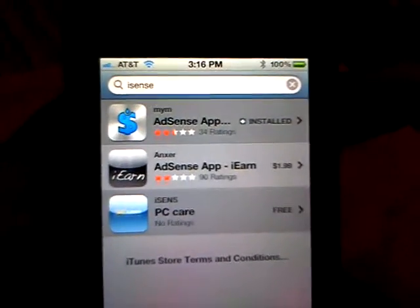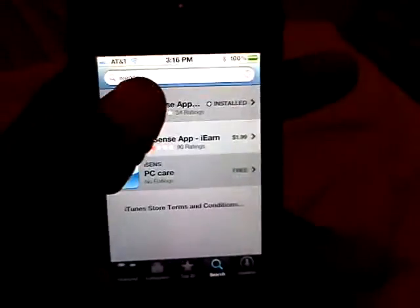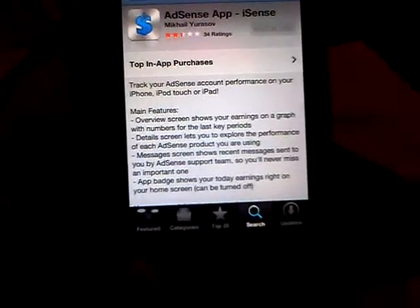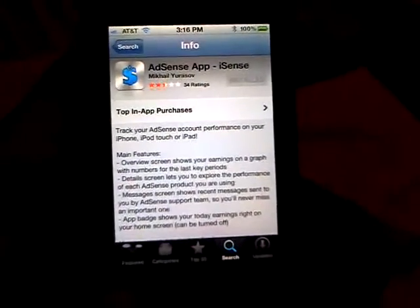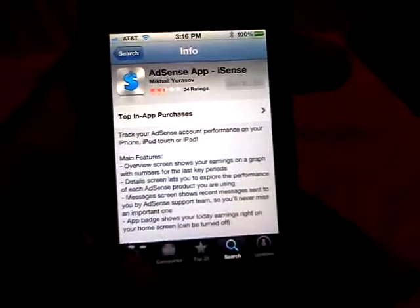Right now there are only 34 reviews on AdSense App, so I'm guessing not many people know about it. When you go into AdSense App, it'll show you that it's a way to use your iPhone, iPod Touch, or iPad to track how much money you've made on Google AdSense. I've already got it installed, so you'll want to download and install it.